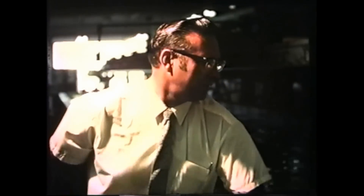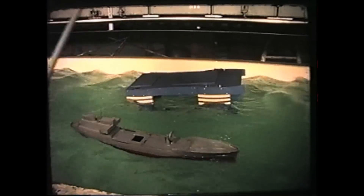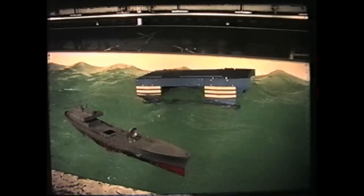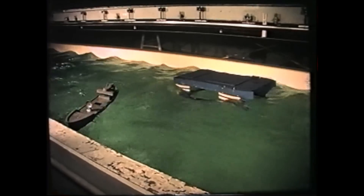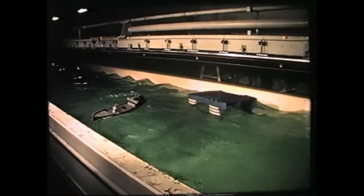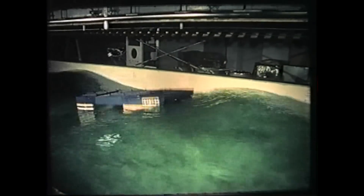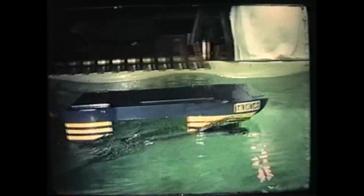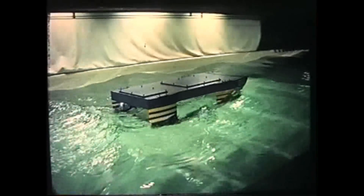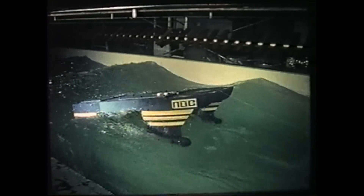An 80-knot wind is being simulated. The monohull quickly turns broadside to the wind and rolls heavily. The SSP eventually turns broadside but is relatively unaffected by wind. We see its reaction to extreme wave conditions when station keeping, when being towed, and when anchored under simulated 100-knot winds.